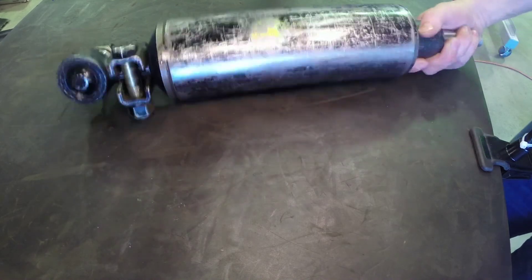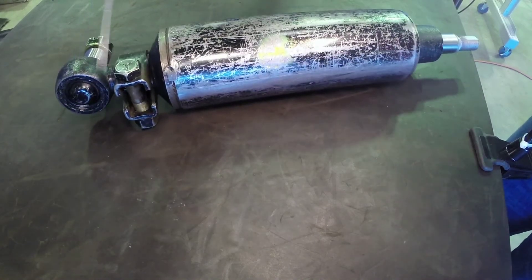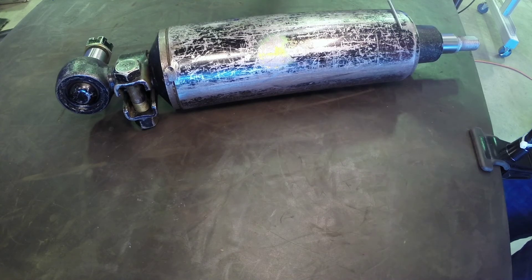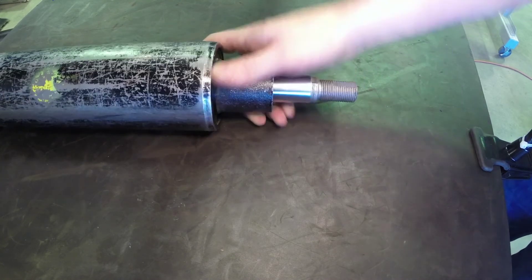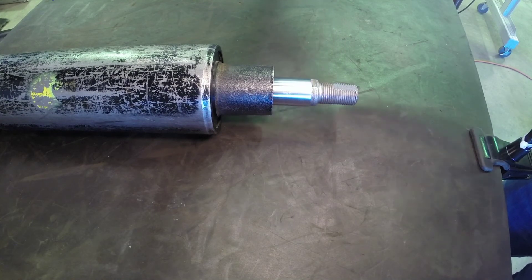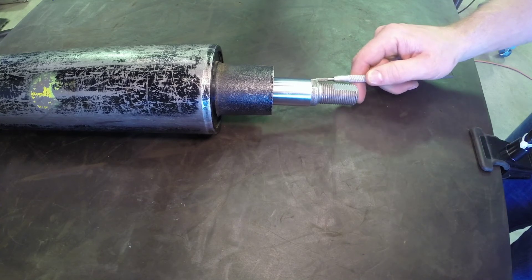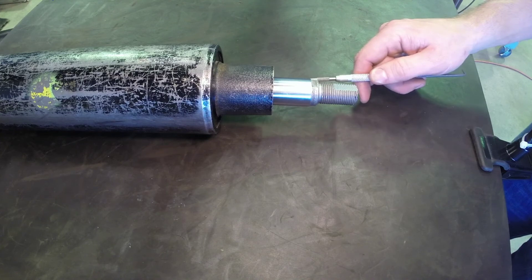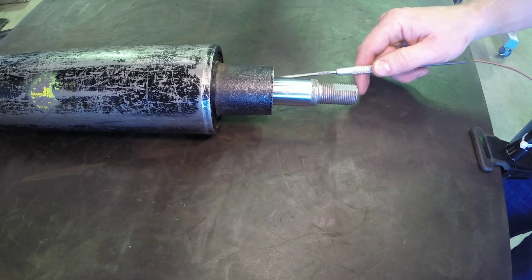Both ends of this cylinder are adjustable and serviceable. You can remove the ball stud if it's damaged and continue using the cylinder. On the other end, the rod is threaded to accept the other tie rod end. A lip seal is also present to prevent dirt and debris from entering — preventing ingress contamination.